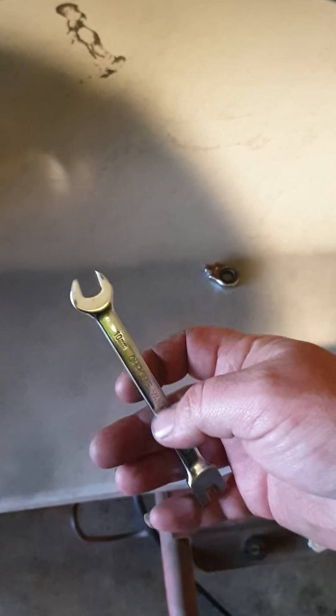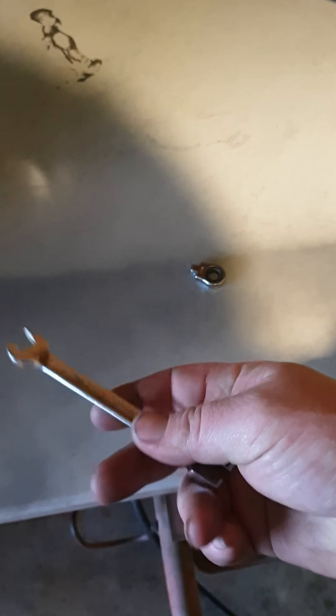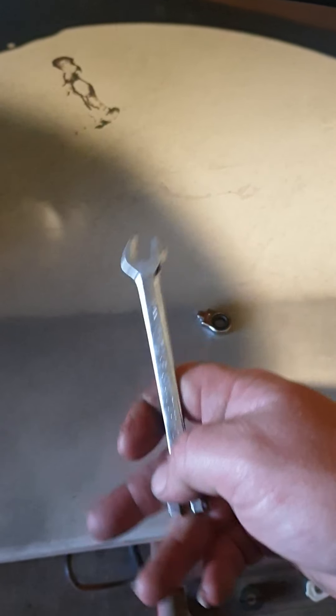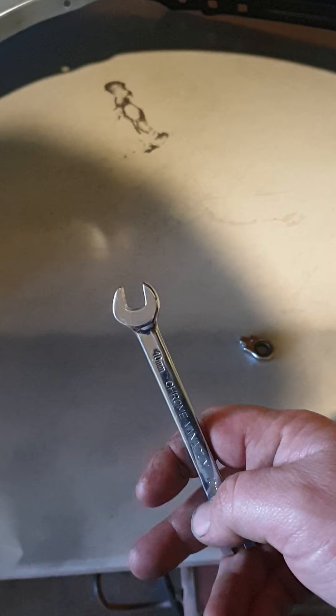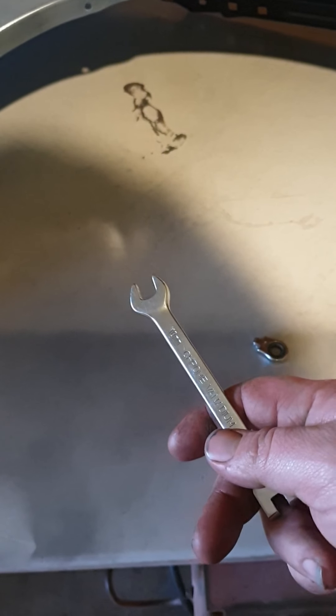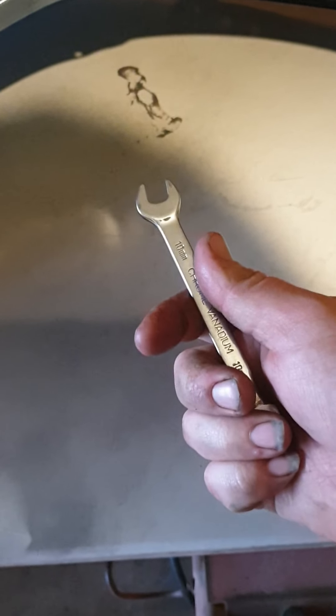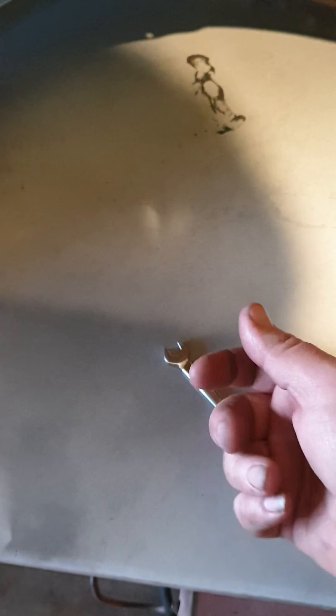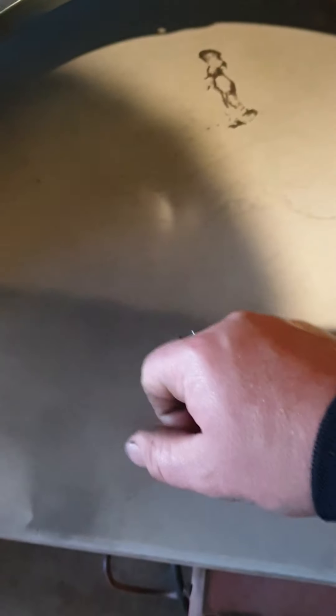I've swung off these spanners. And that $6 set that's in my channel — not very long ago, you don't have to scroll far for it. I swing off them, they feel good in hand. Whenever I talk to people I say, put a set in your car. They cost less than a meal at Macca's — if you can afford that, you can afford this set.